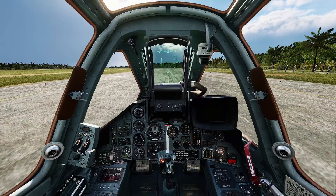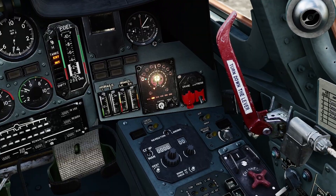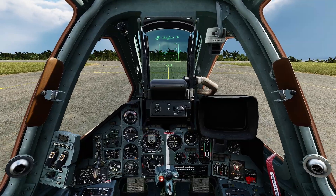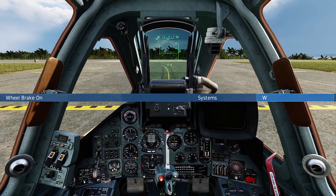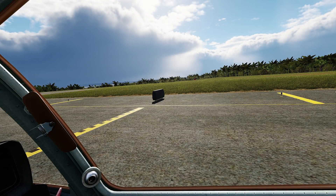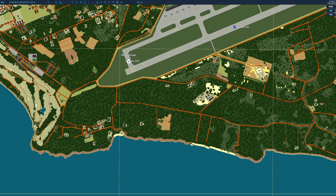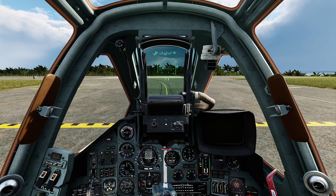Press F1 to get back into the cockpit. If you're hearing a heartbeat-monitor-like sound, that's actually the RWR down here — it's just letting you know that there's a radar out there, nothing to be concerned about. Once you come up to the black and yellow dotted threshold line, press and hold the W key — that's your brakes — to stop. Look left, look right, make sure no one's on final coming in to land. You can press F10 to go back to the map and verify no one's on final or taking off in the opposite direction. Press F1 to get back in the cockpit and taxi out onto the runway.